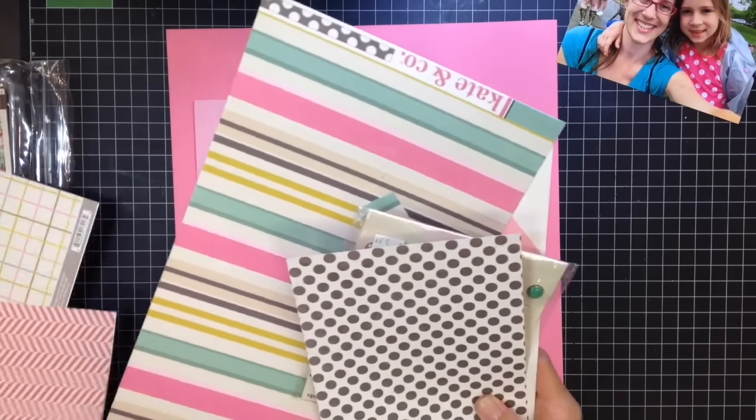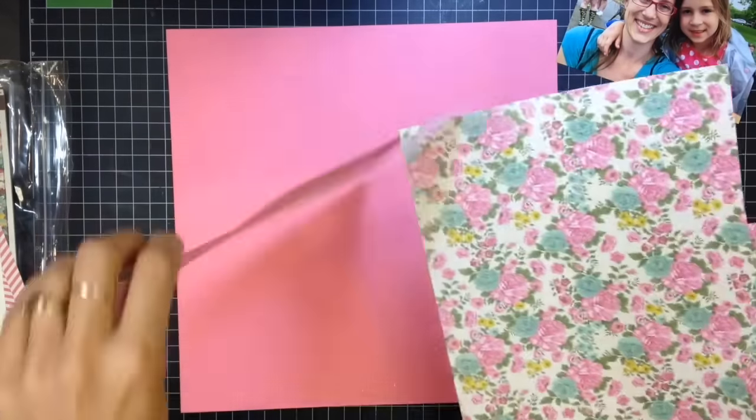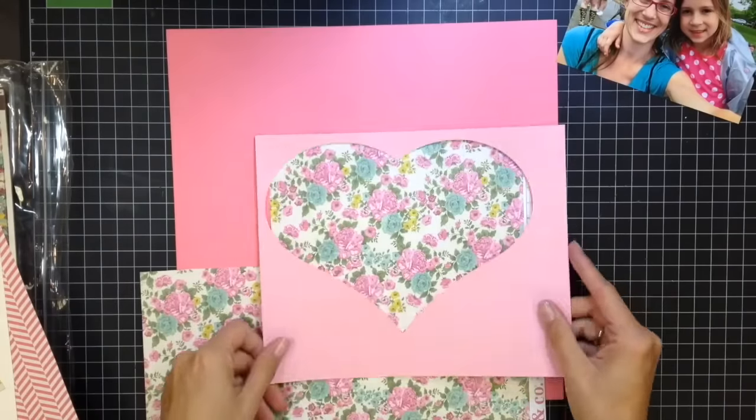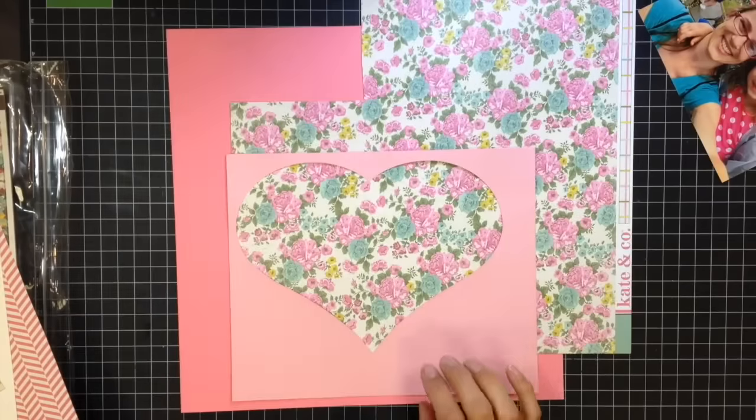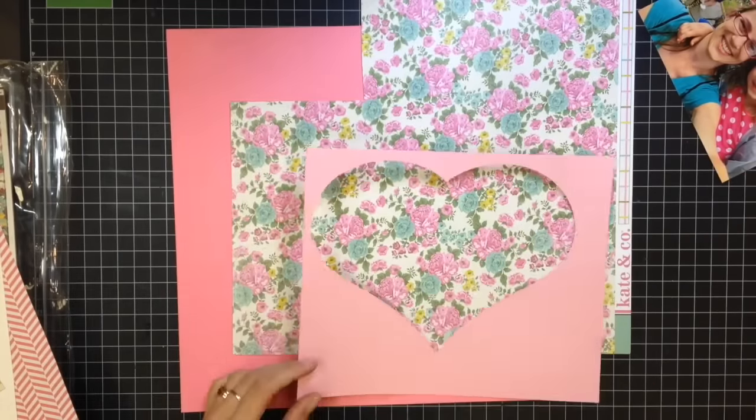Hi guys, welcome to another process video. Today I am using a My Mind's Eye collection that I've had in my stash for quite some time. I actually got this from Crafty Steals.